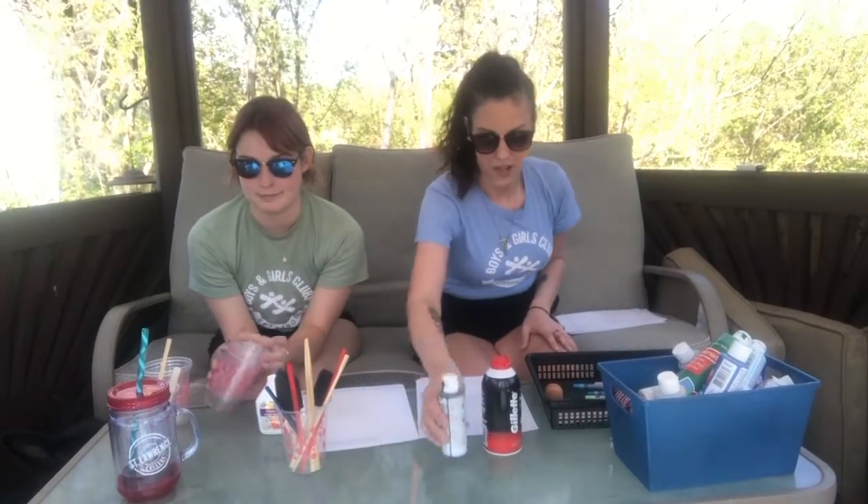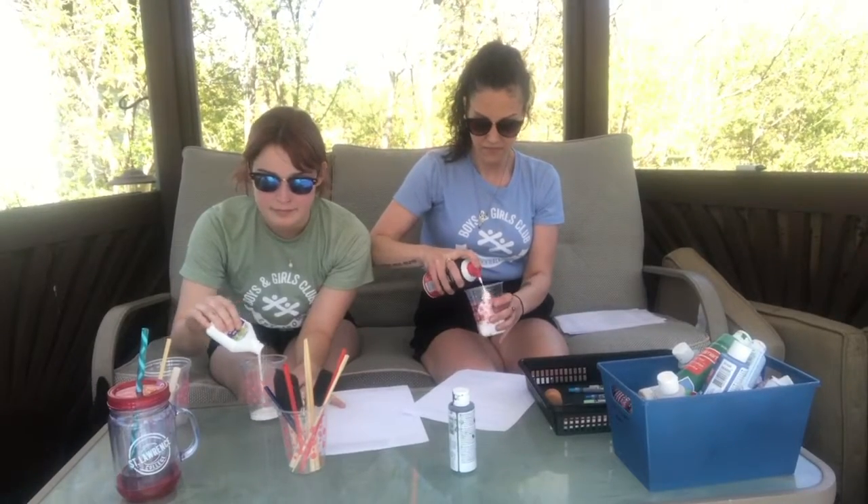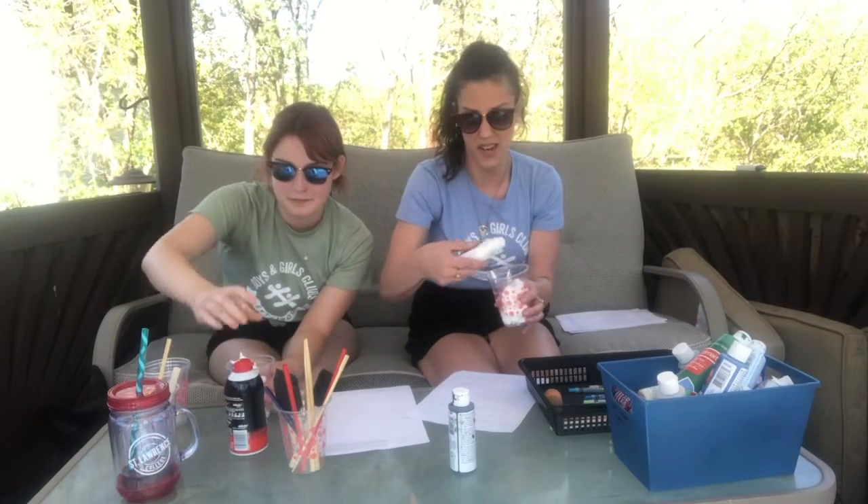First, you will need shaving cream, glue, and paint. That's it, that's all. You're going to take one of your cups — we're using one-time-use cups so it's easier and we're not making messes in our parents' things. Put an equal amount of shaving cream and glue inside the containers. The shaving cream comes out a little puffier, so try to put an equal amount. A little more or less is fine — there's no exact science to this, which is really cool.